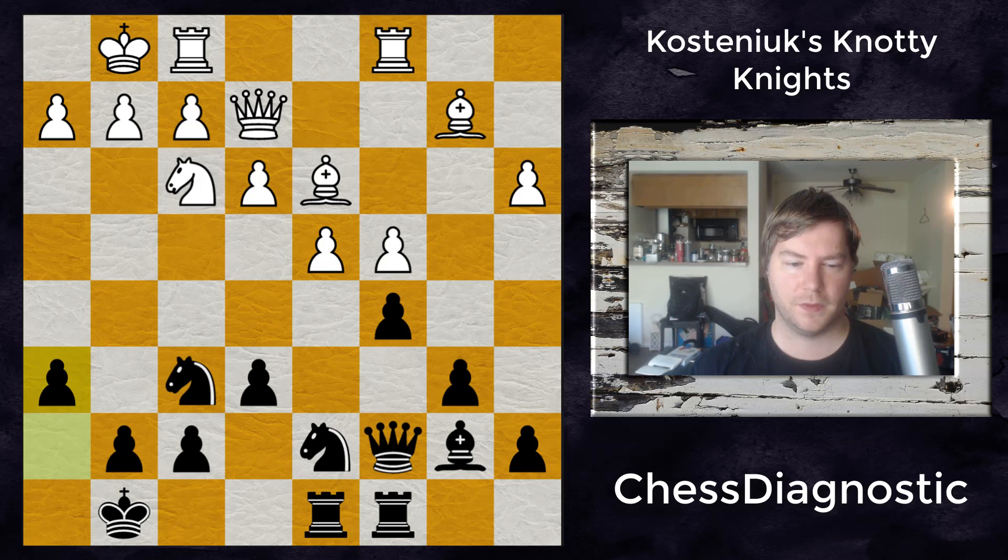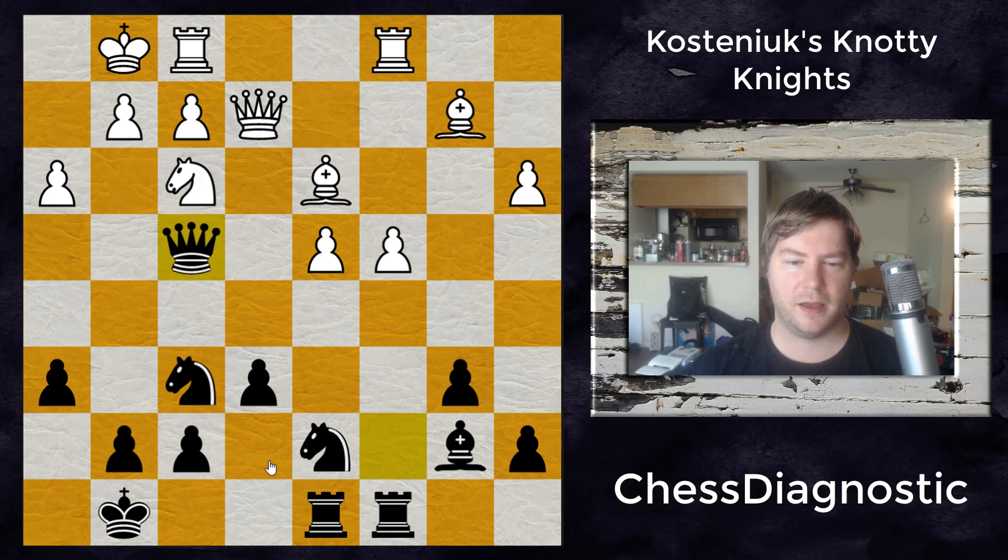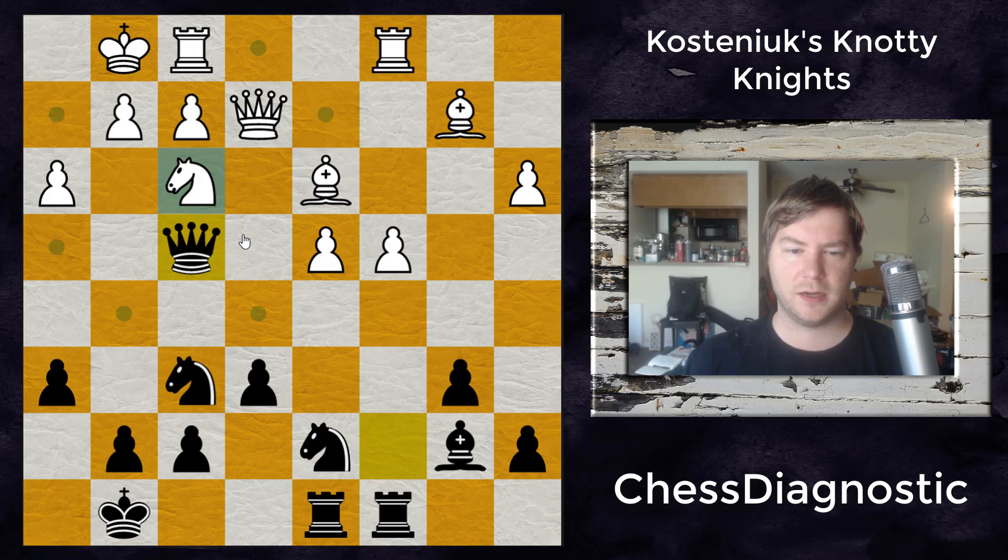So we get h6, just preparing for an endgame and giving the king some space; h3, accomplishing the same. And then takes and queen to f4. The queen moves forward — not to really start a kingside attack — but it's threatening to take that knight and double the pawns, creating more weaknesses for an endgame.